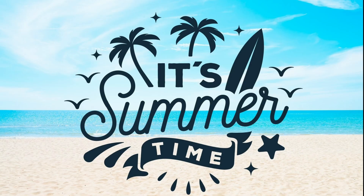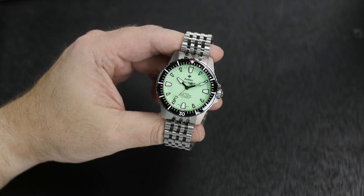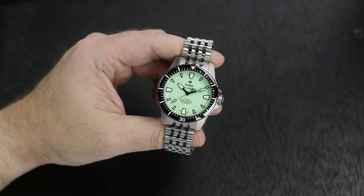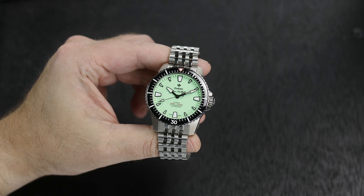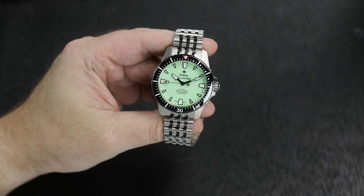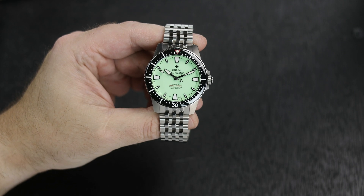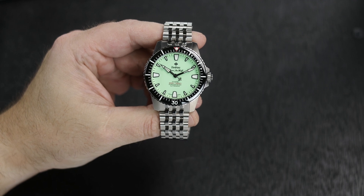Some of these watches I will have reviewed before in different colors, and these are new colors released, or they will be watches I have never reviewed but are perfect for the series. If you are a brand and you want to be a part of the summer series, get in touch. And to the viewers, let me know if there is a watch with a summer vibe that you want reviewed.